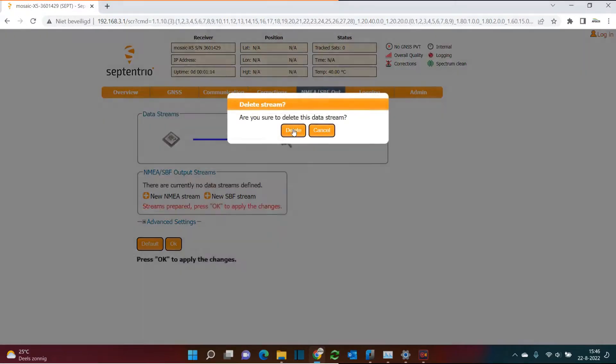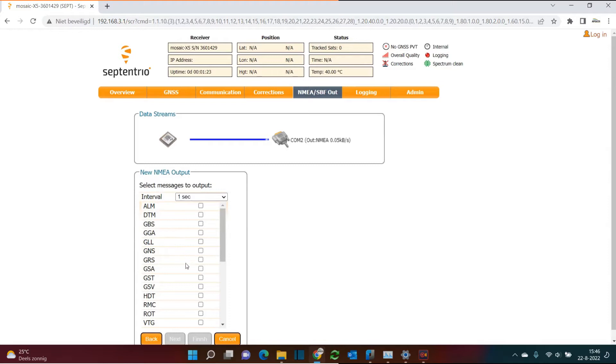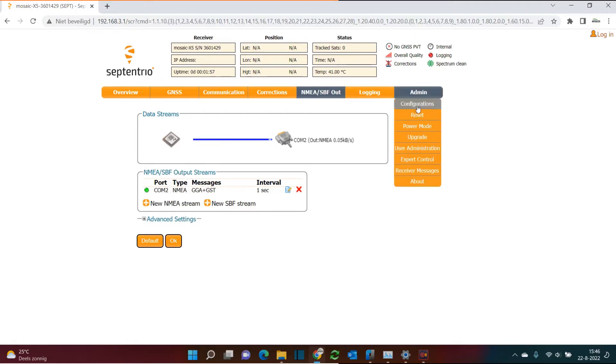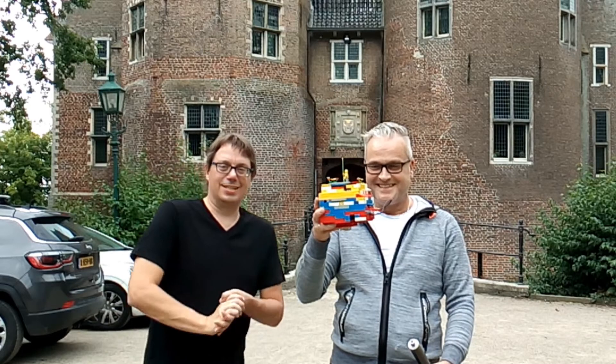It's already configured, but we will redo it. So we delete this, click on New, click on Serial Port, Next, COM2, Next. We select the NMEA lines GGA and GST, click Finish, click OK. To ensure the LEGO GNSS receiver restarts with these settings, we go to Admin Configurations, select source Current NS target Boot, and click OK. That's all we need to do to configure this LEGO GNSS receiver.